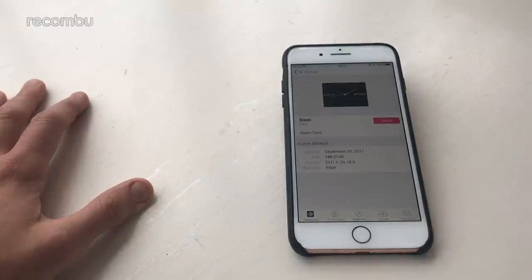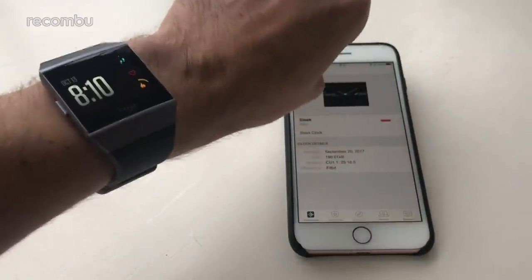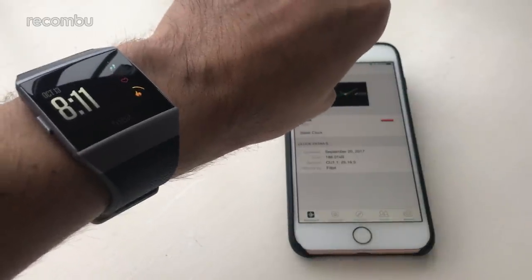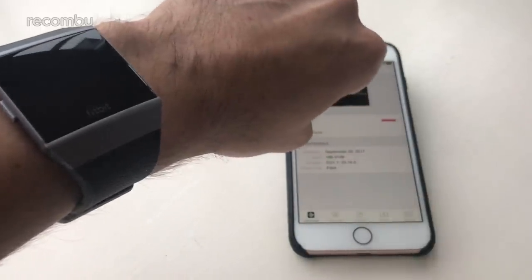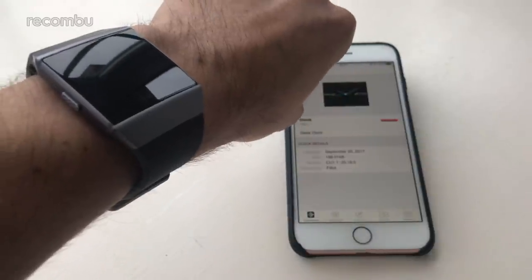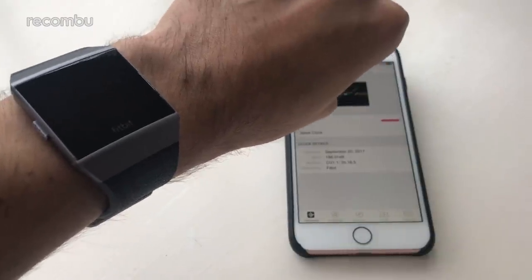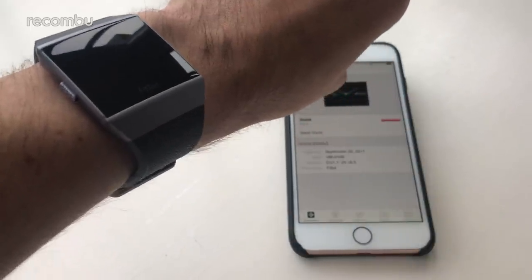Some of the analog ones don't work too great unfortunately. For instance, I tried this sleek one — all you need to do is tap them and it downloads and loads them up onto the watch. This is one thing I've noticed while using the Fitbit: sometimes transferring data between the phone and the watch can take a little while. This is a 186 kilobyte file — it's absolutely tiny — and yet it seems to take its sweet time getting onto the watch. You can be hanging around a good minute or so, whereas with the Apple Watch it generally takes a couple of seconds.